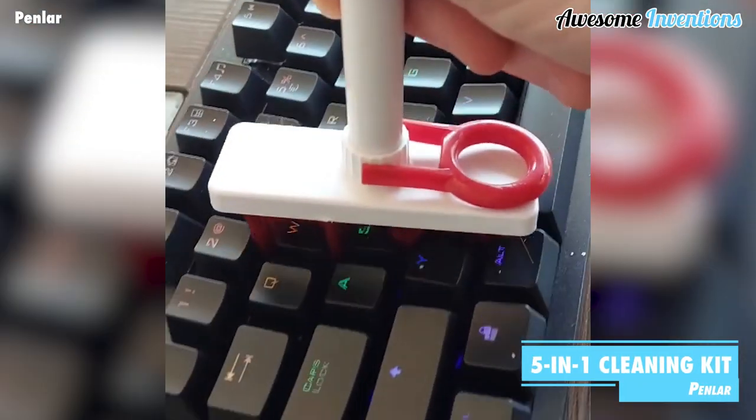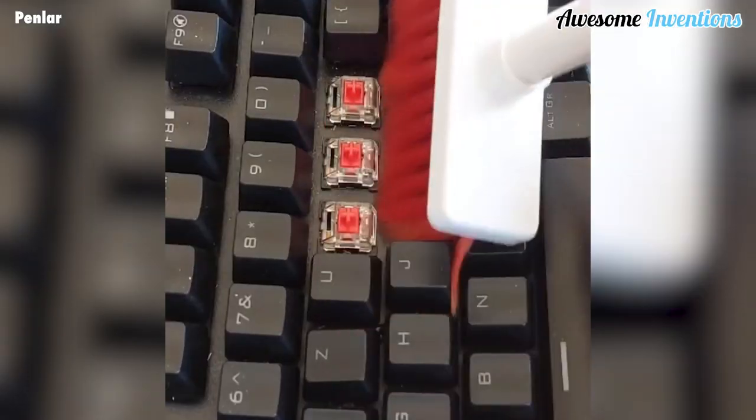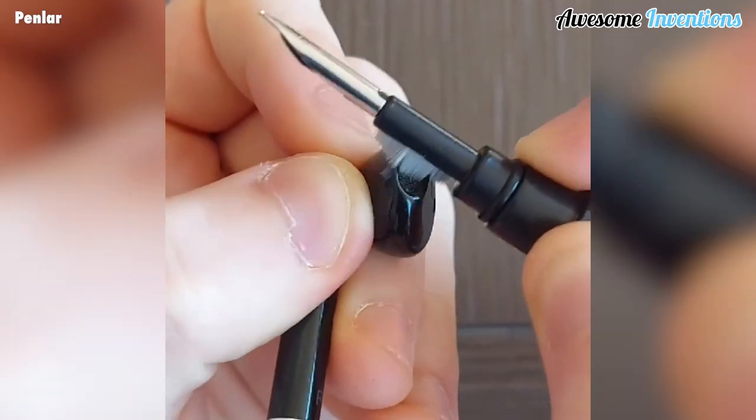The Penlar 5-in-1 cleaning kit has all the tools you need to keep your desktop equipment clean. It allows you to remove keys from your keyboard and brush out the dust from underneath. You can also claw out stubborn dirt and clean in small areas.